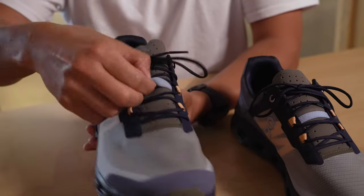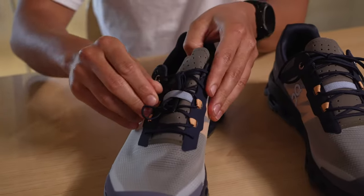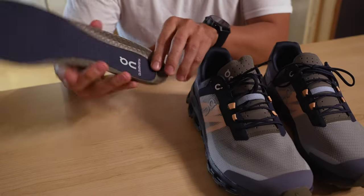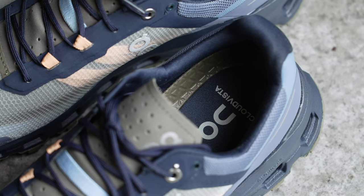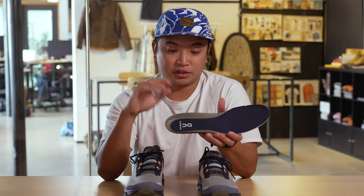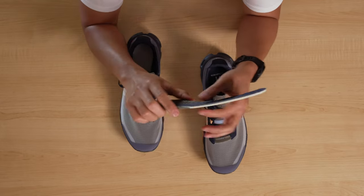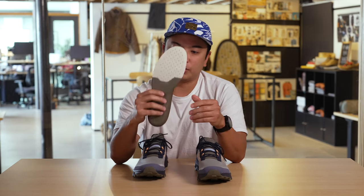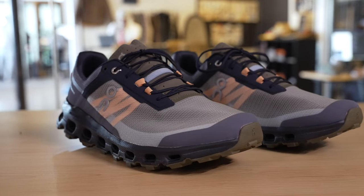You're going to see a lot of trail shoes have garages or lace keepers. I like how On did a very simple version — when you have your laces, you can just tuck them under here with a nice little elastic. Going to the inside of the shoe, this is not a cheap footbed — it's high quality. You have this raised molded piece that's going to cup your heel nicely, made from a different density with a different texture. The footbed is also perforated for breathability. This shoe is great for the city and great for the trail, so it's perfect for anyone who wants to transition seamlessly between both.